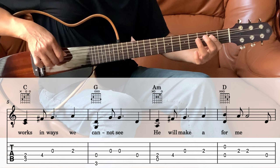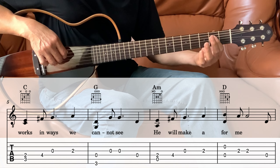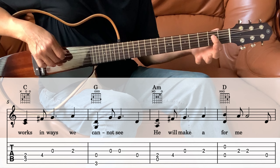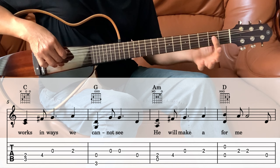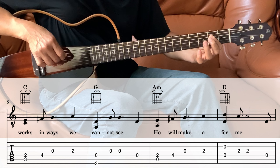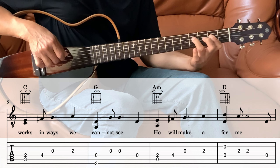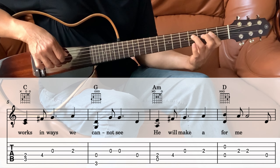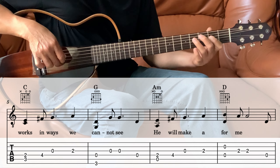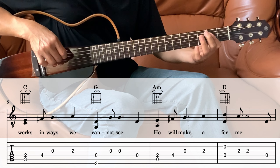Then the next measure we're going to the A minor. For A minor, we just want to play the open 5th string and the 2nd fret on the 4th string — hold it like this, it's easier this way. So it's the 4th and the 5th together, and then the 4th string on the 4th fret. Move that there. Then open 3rd string, and then 3rd string 2nd fret.